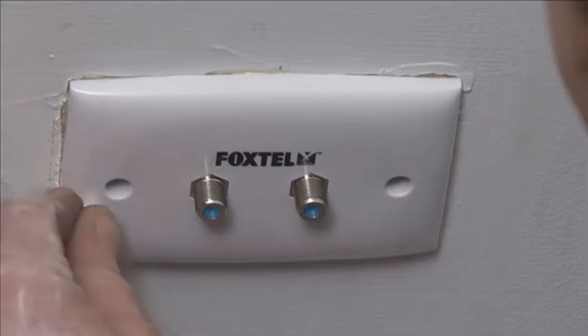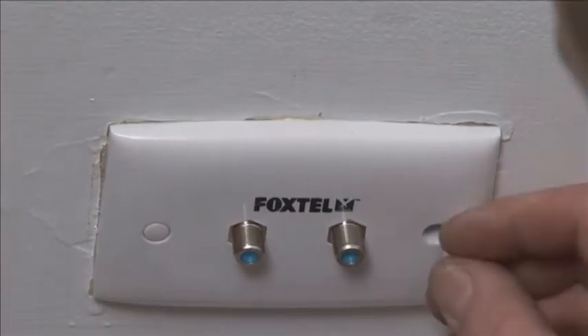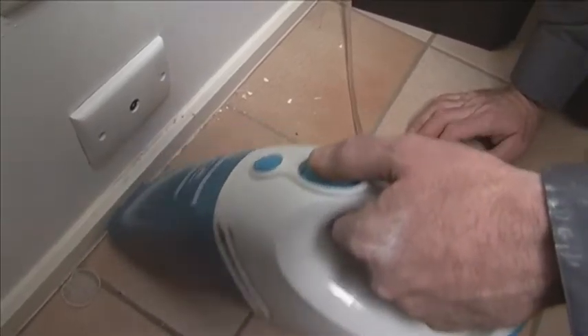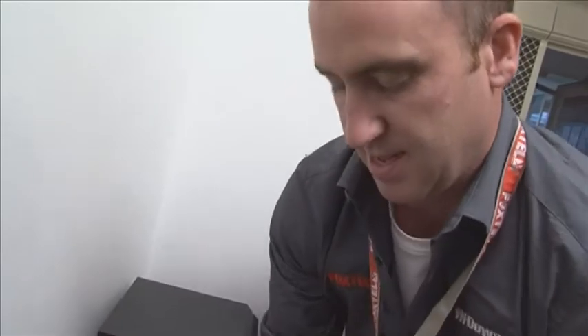Put the plugs in. Got my dust buster — it's well worth getting one of these. Customers love it. Makes you look professional if you leave the place nice and clean, which it is.